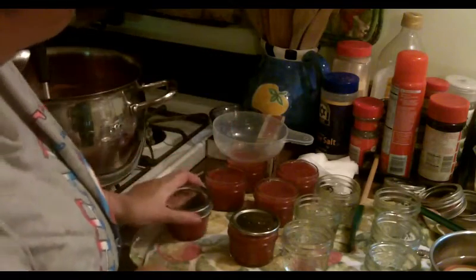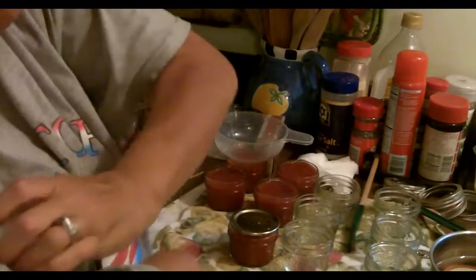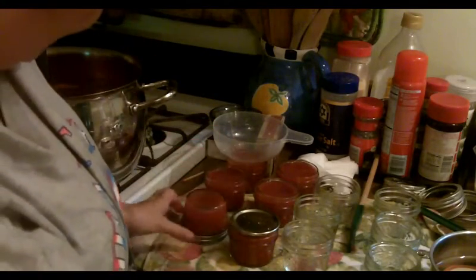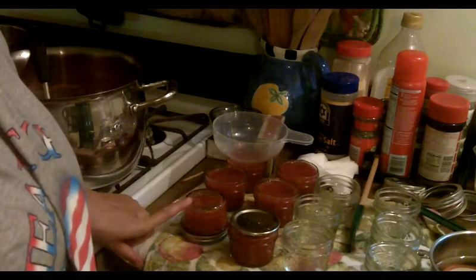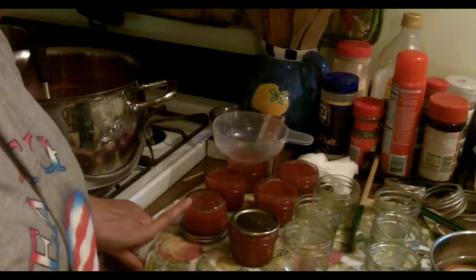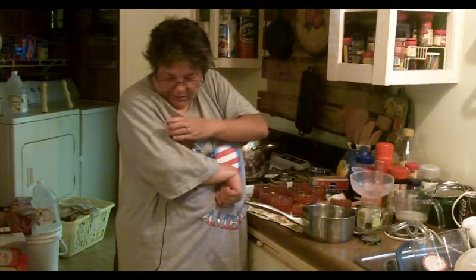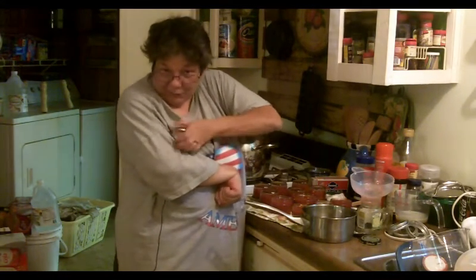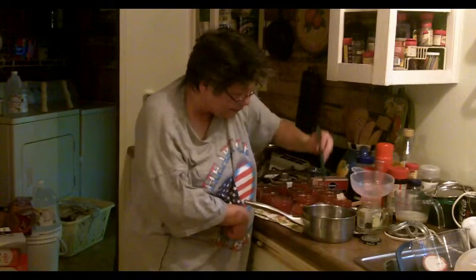For decades now I haven't water-bathed my jams and jellies. What I do is screw the lid down tight and turn it upside down. In about an hour I can flip it right side up again and the jar will be sealed. Do as I do, or don't — but this has always worked for me. It's fun doing this one-handed with hot filled jars, but you need more practice.